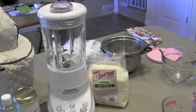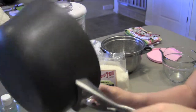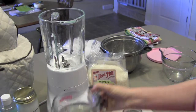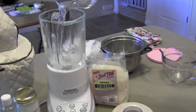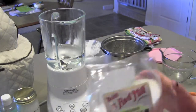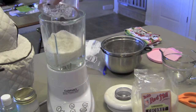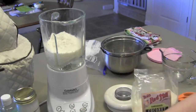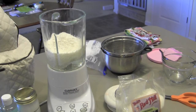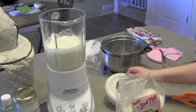We'll start by measuring two cups of boiling water and pouring that into the blender. I probably should have measured the coconut first, but oh well — it smells so good. I'll add a little bit more water since some will get stuck to the bottom. Now I'll mix this just a little bit and put on the lid.